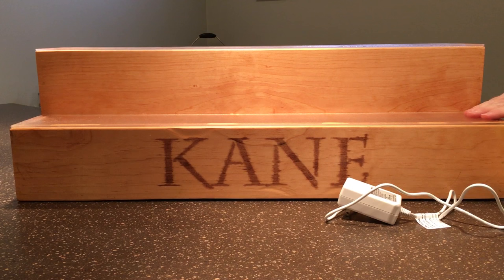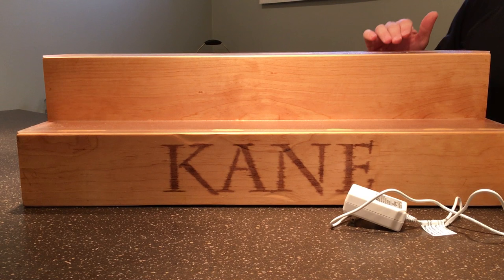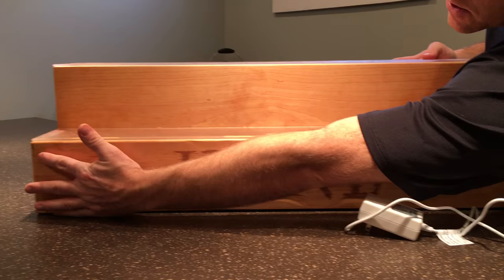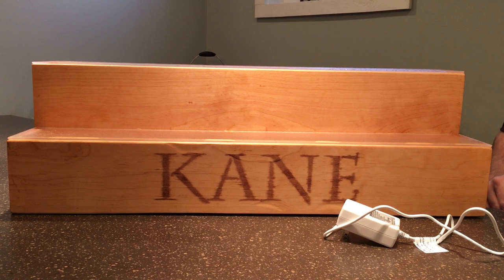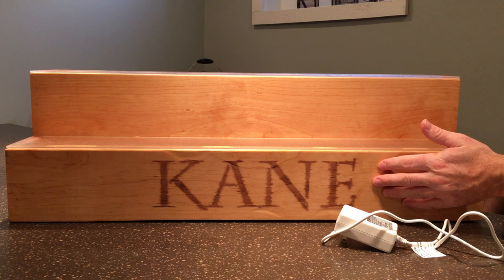I also used a nail gun on the sides to get everything attached, along with wood glue. I've seen people use pocket screws, but that leaves a lot of patchwork and adds weight, so I just used an air gun. Then I stained it and stained my last name on it as well.